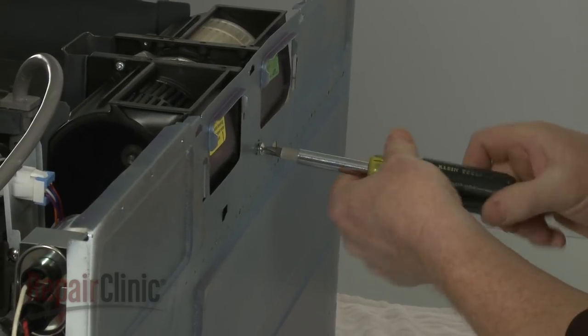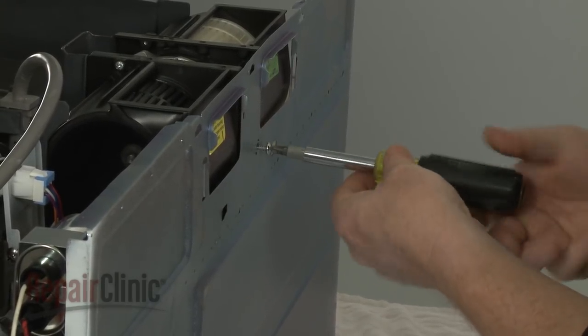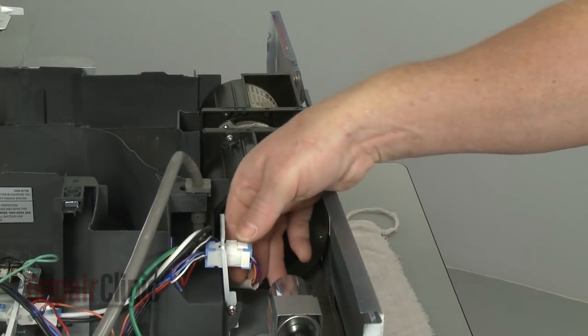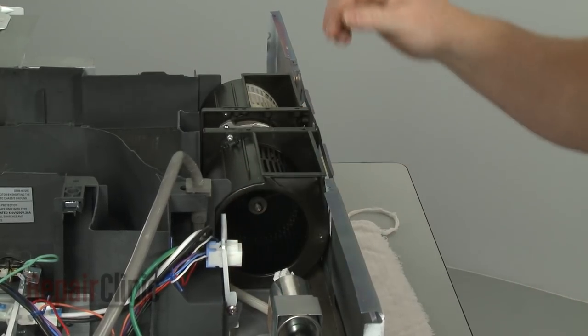Now, remove the screw securing the vent blower assembly. Note the orientation of the blower outlets, then disconnect the wire harness and remove the assembly.